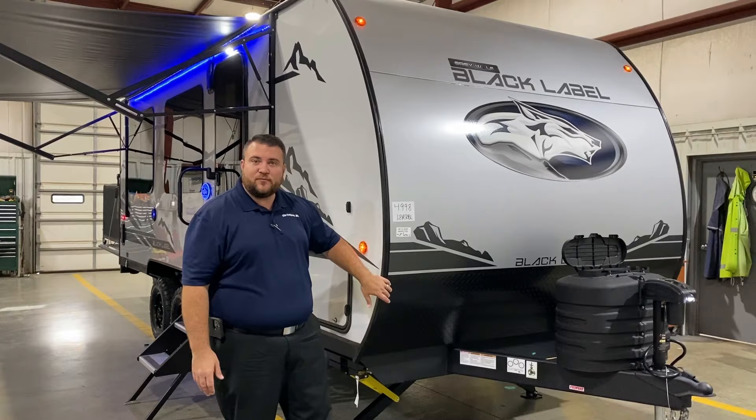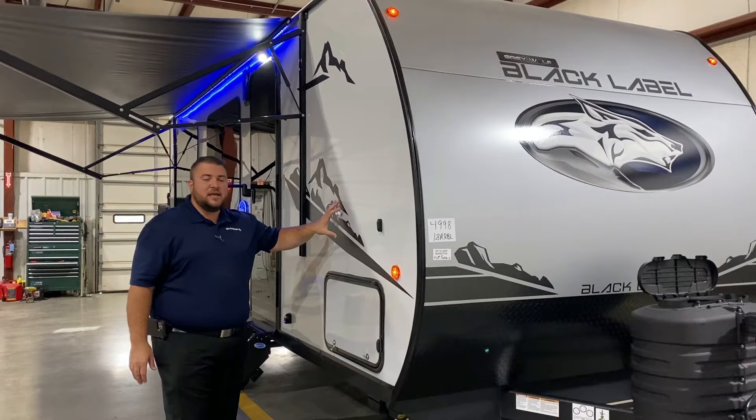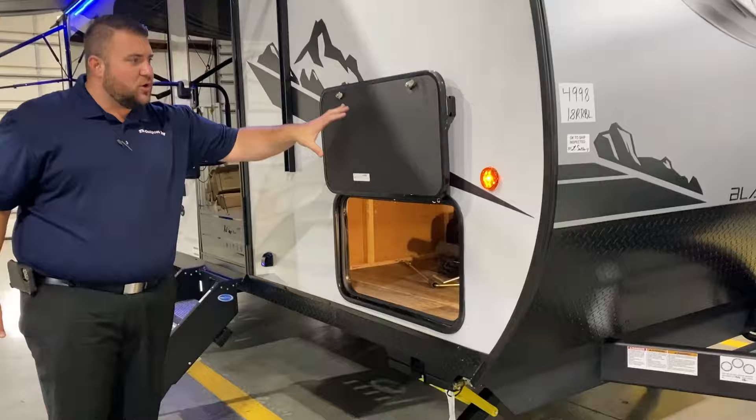We have your diamond plate rock guard up front and a curved radius front end. Part of the Black Label package on the outside is the fiberglass and the deep tinted frameless windows.